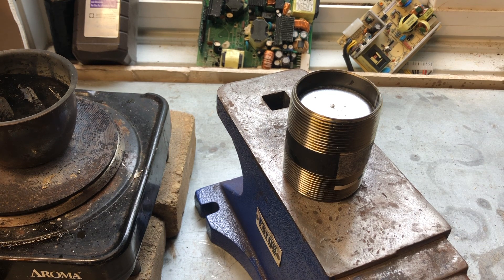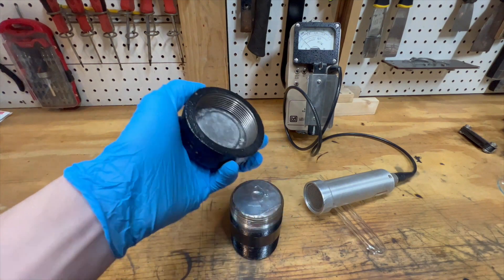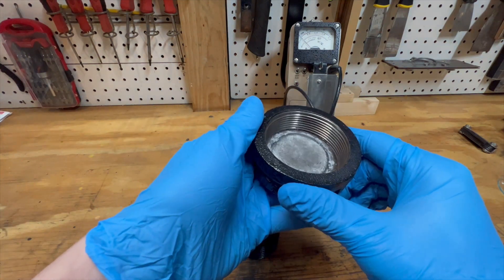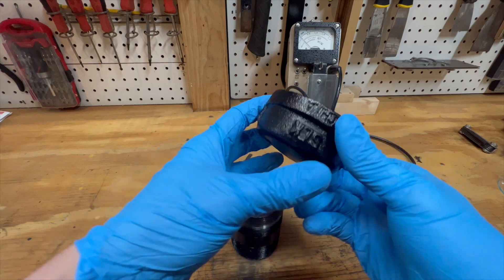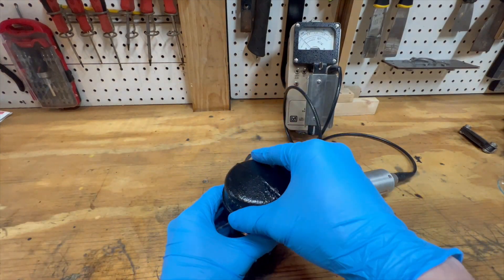I ended up not having enough lead so I had to melt some more and pour it in. Lead likes to hold heat so it took a while to cool. I then filled the cap with lead too. Without lead, the radiation could pass through the lid quite easily and was measurable outside the container — and this is a no-no when it comes to lead pigs.